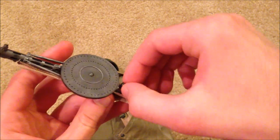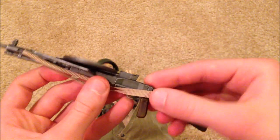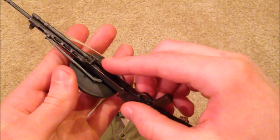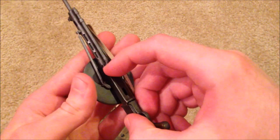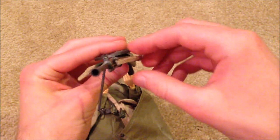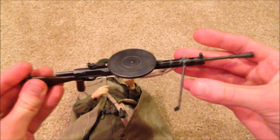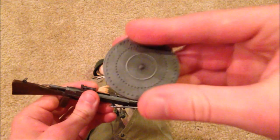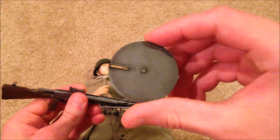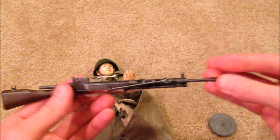You can pull up the sight if you want to. There is a little piece down here that you can pull back, and it does have a bipod on here. You can also take the magazine off. All in all, awesome looking weapon.